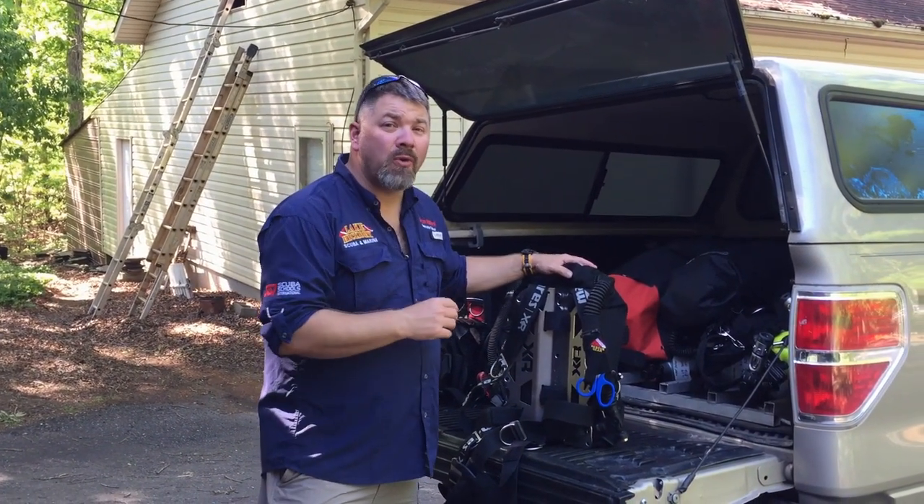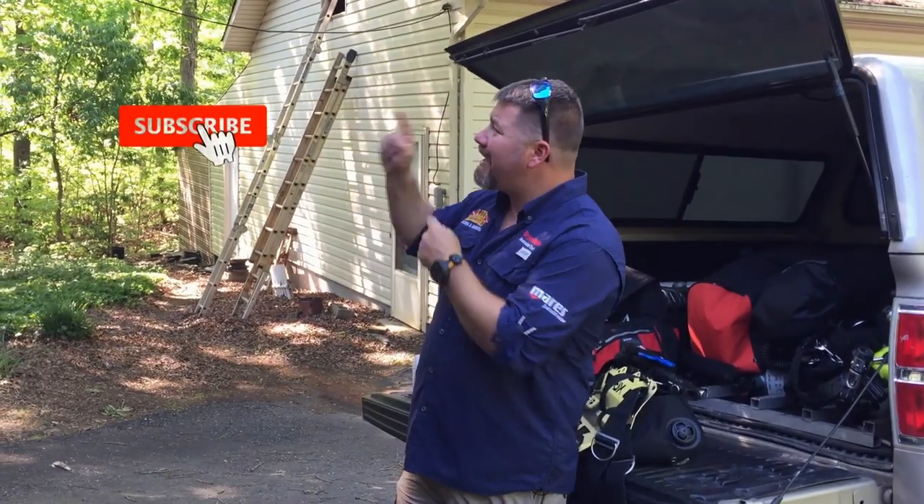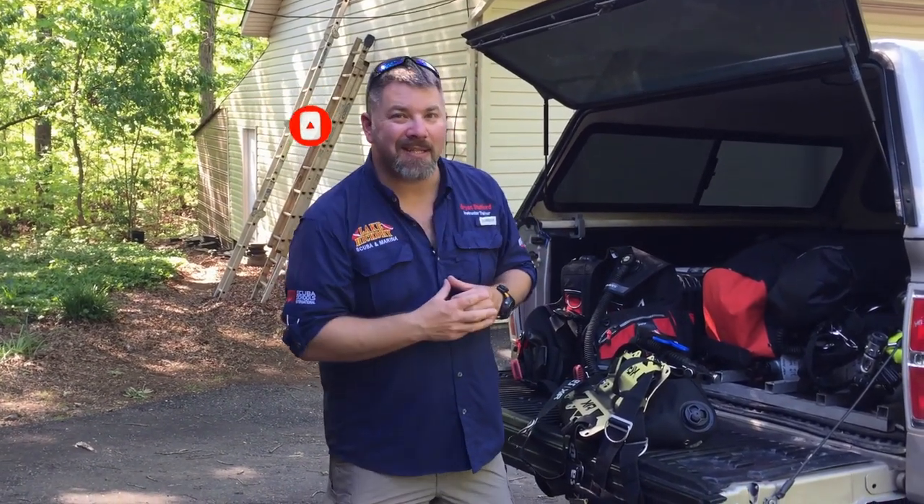But before we jump into that, if you are new to our channel, do me a huge favor. Make sure you hit the subscribe button and ding that little bell as well, so you'll be notified every time we upload new content. So without further ado, let's get into today's video.